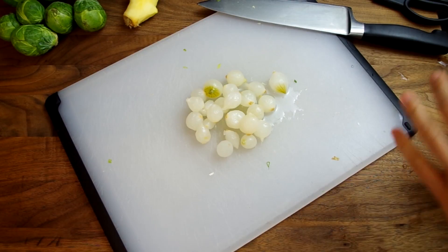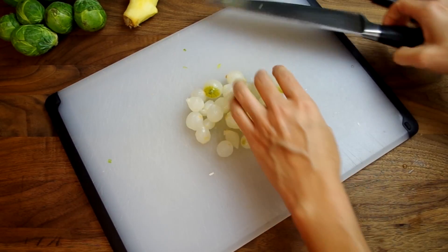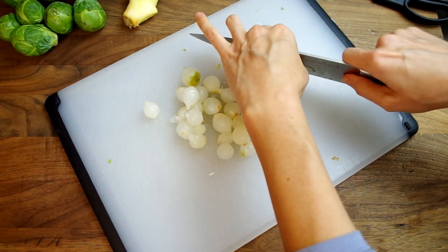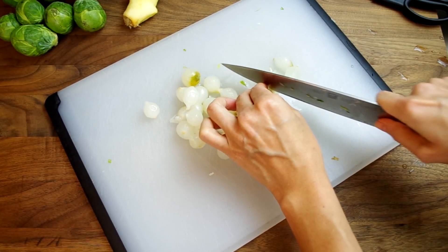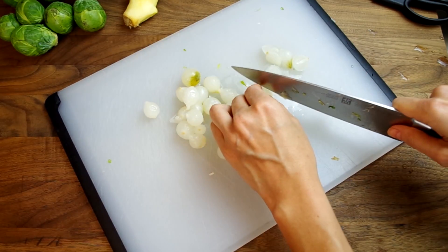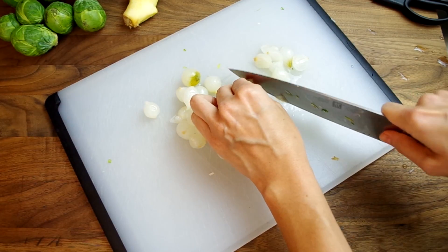I tackle the pearl onions next. You can chop them in half, throw them in whole, or just use half a regular onion — here's where you make your choice. I probably shouldn't have used pearl onions; I don't like them in my boeuf bourguignon, so why would I like them here? That said, I'm using frozen ones because they are already peeled and I definitely did not want to peel a bunch of tiny onions.